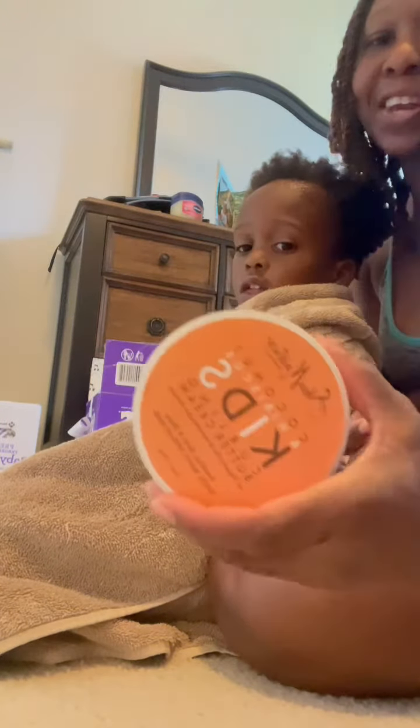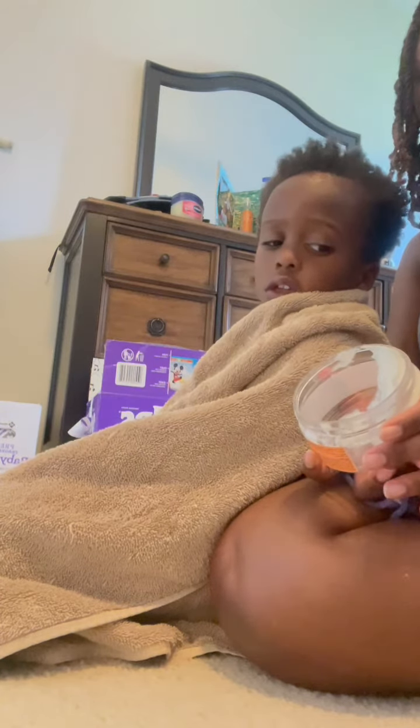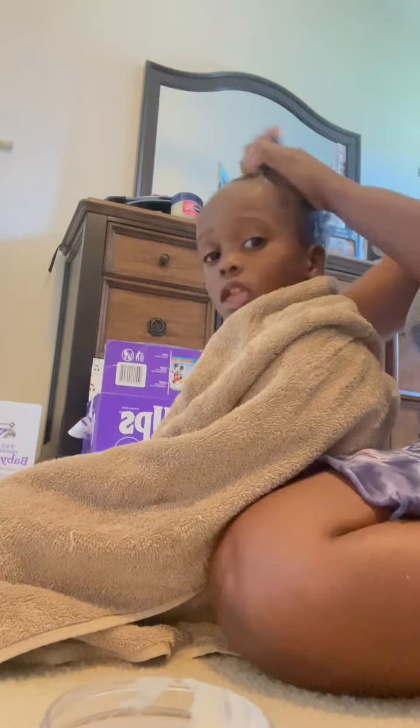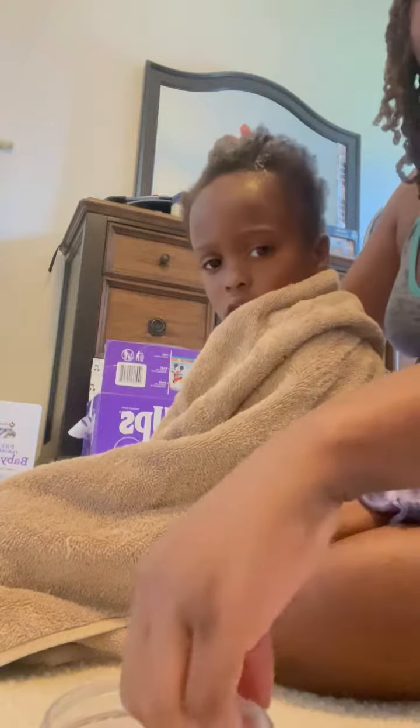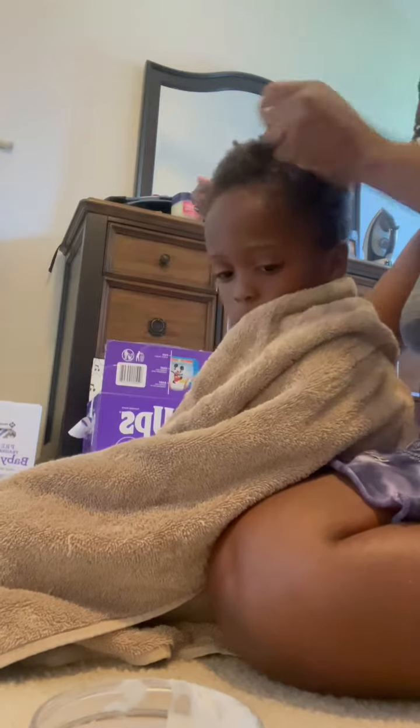Now I'm going to use this — it's like a hair butter. It makes his hair curly and it's really good for his hair. I use this and then I just brush his hair. You don't have to wash this off — it just sets in his hair and makes it curly, so it's really good.